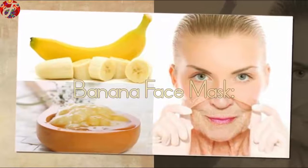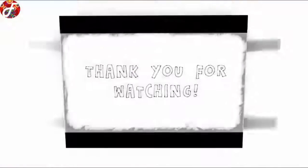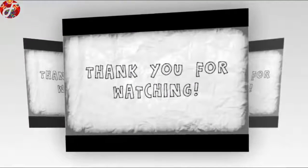If you like my video, please subscribe to my channel and share with your friends — help my little army grow!